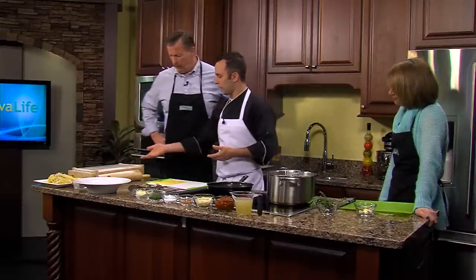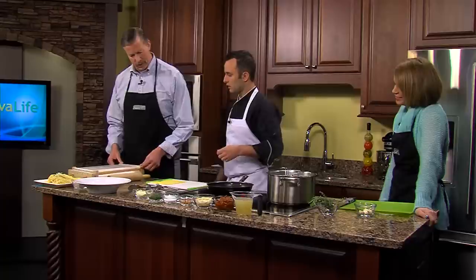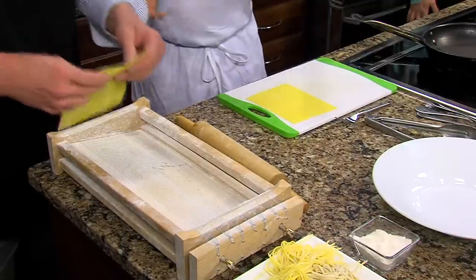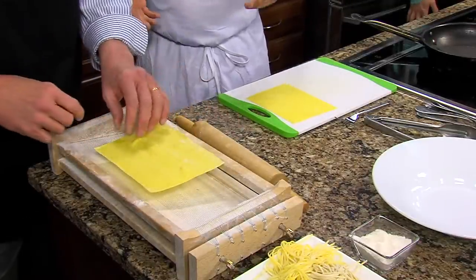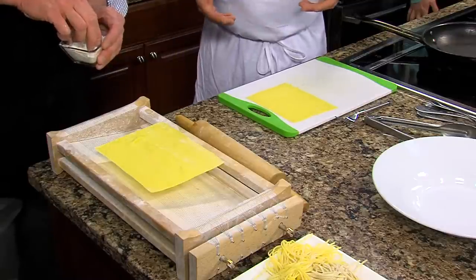That's a lot of ingredients! Now we're going to get started. So I'm going to have you use the spaghetti alla chitarra right here. This is kind of hard to see on camera — it's basically a pine box that is wrapped in guitar strings. It cuts pasta one sheet at a time. This side is spaghetti, and if you flip it over, it's actually linguine on the other side.